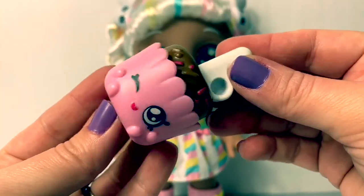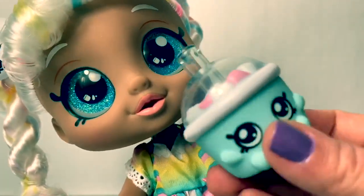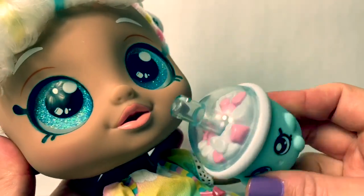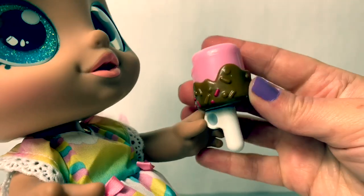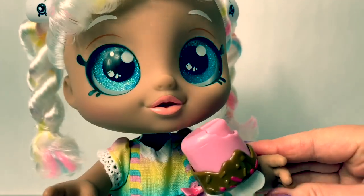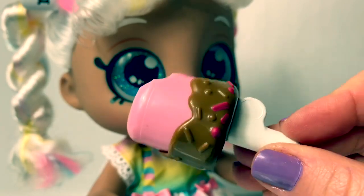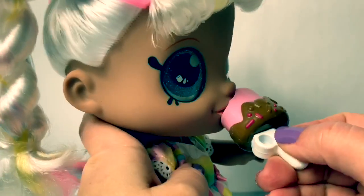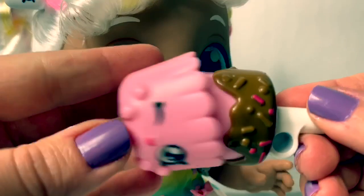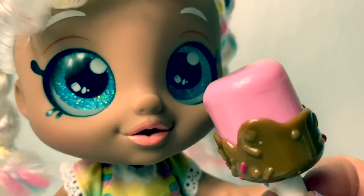Marsha Mellow also comes with a cake pop and it's removable. It's snack time! The straw does not fit inside her mouth, but here's your cake pop — it fits right here on her finger. Let's take a bite. Yum yum, she took a bite of her cake pop! Now she can take a bite again. Yummy. Now she can take another bite. Yummy. Delicious.